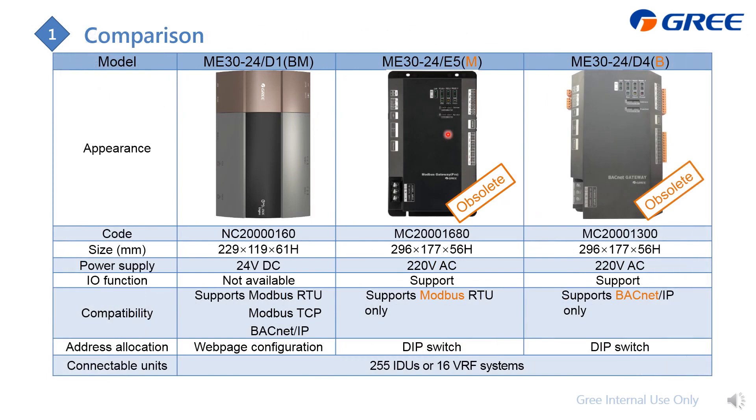Here is a comparison between different generations of gateways. The latest model supports both Modbus and BACnet. The older models are: one that only supports Modbus (marked with M), and one that only supports BACnet (marked with B). The latest model supports both B and M. Besides protocol support, the size and power supply are also different between generations. The upper limit for GMV indoor units and systems is the same across all models.